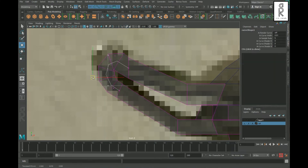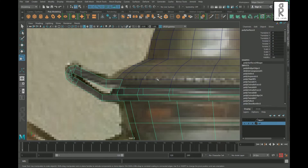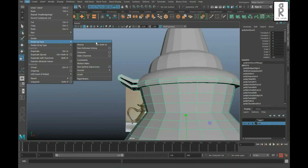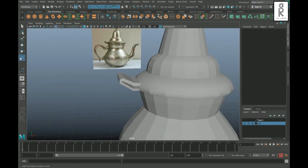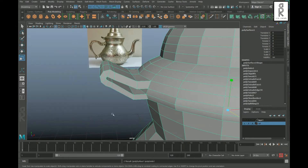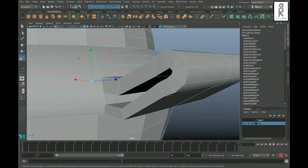Select the curve and adjust its vertices to smooth out the mesh. Then go to Edit > Delete by Type > History. Now select both meshes, combine them, then select the connecting vertices and merge them.